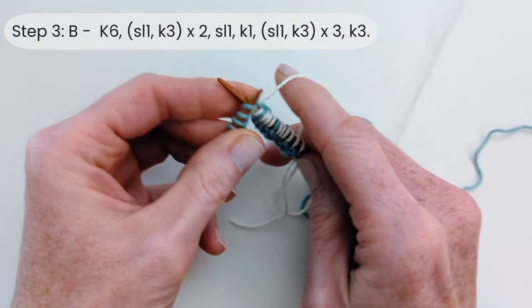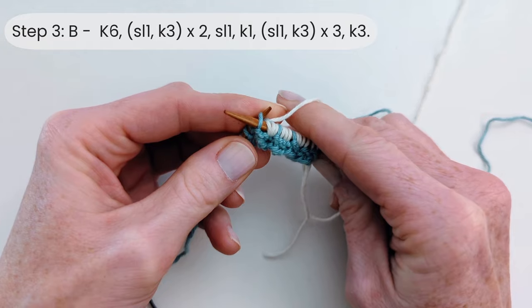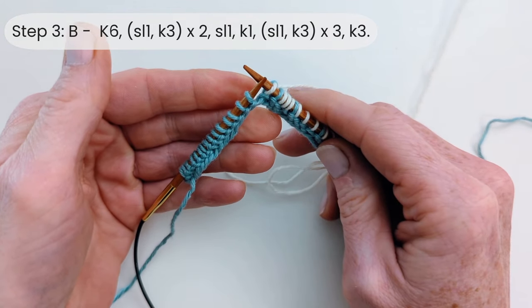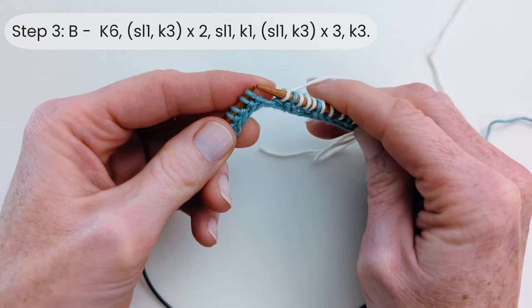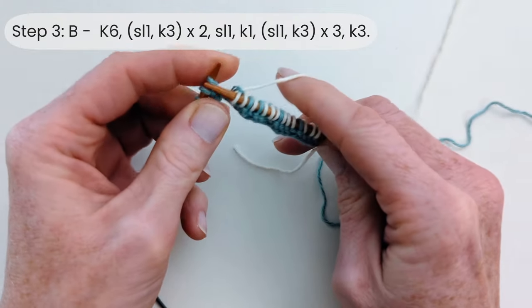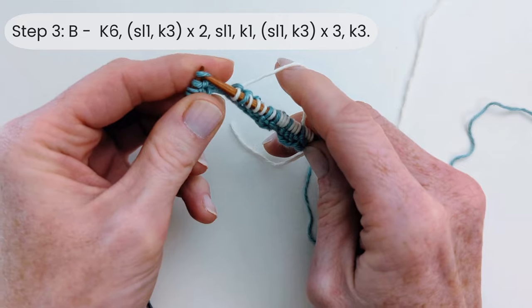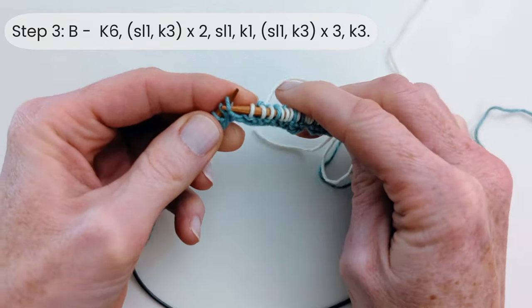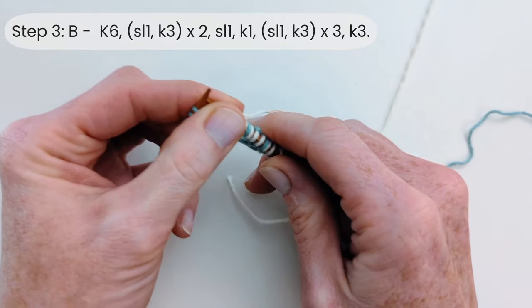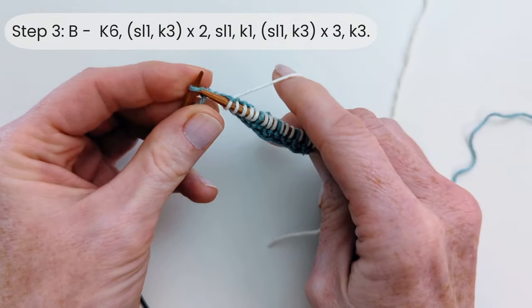So we slip the next stitch and knit three again. Then slip one more: yarn at the back, insert purlwise, slip that off and knit one. Then we're going to slip one and knit three, three times — that's our three repeats. Then to finish, we're just going to knit the last three selvage stitches.